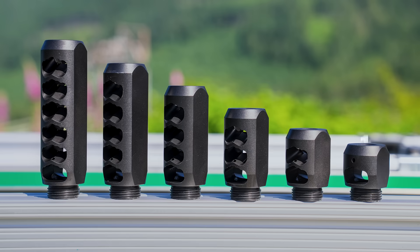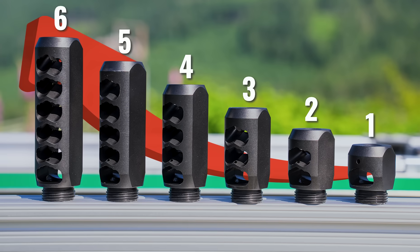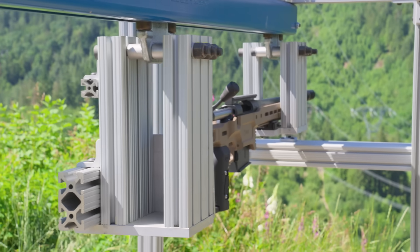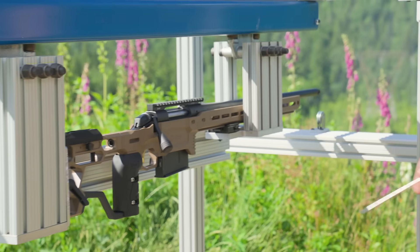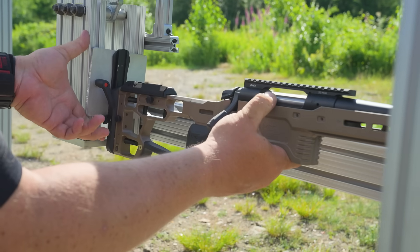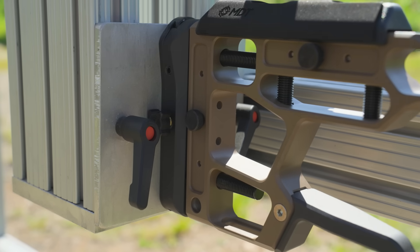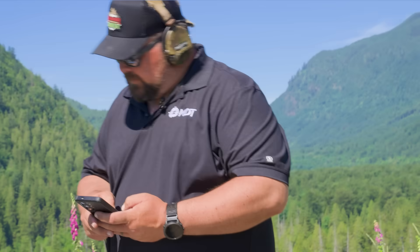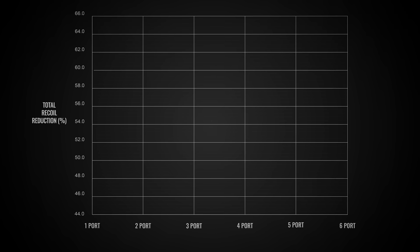We've got ports from a single port brake all the way up to a six port brake in our comp break configuration. We decided to hang the rifle on a slide. We have it attached via an ARCA clamp in the front, and then we have a sliding plate at the back that we can attach directly into our buttstock. We have a digital measuring tape — we take those numbers, record them, and put them into a graph that you're going to see while we're shooting.